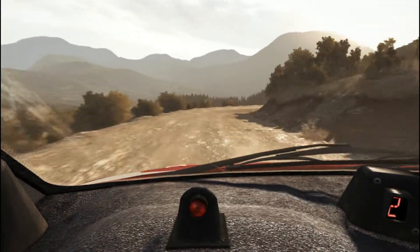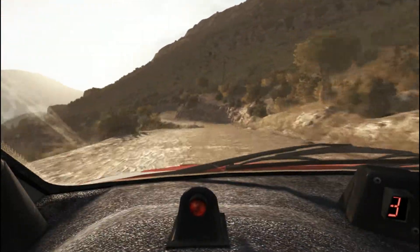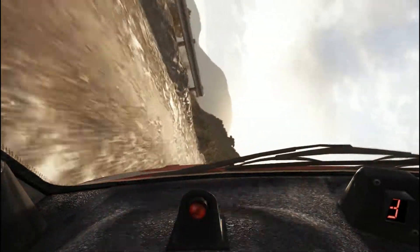Into right 3 half long, 60 keep right over crest, portion left 4, don't cut, right 5, don't cut, into left 4 long, 80 over crest, right 6.